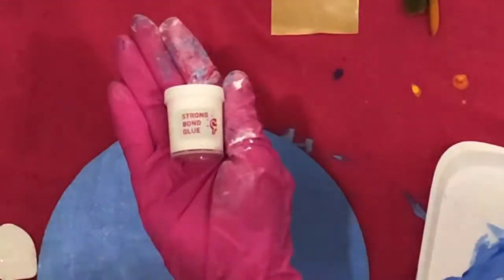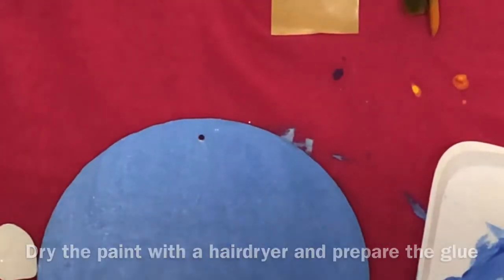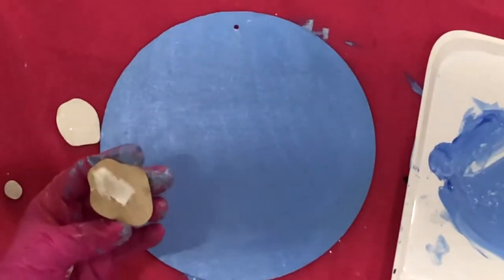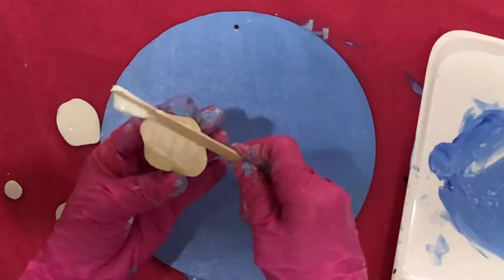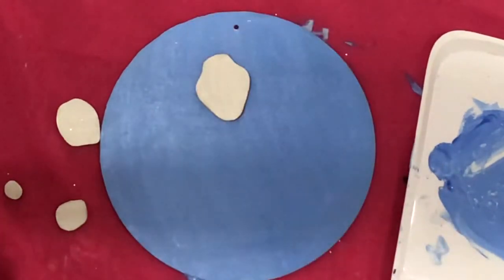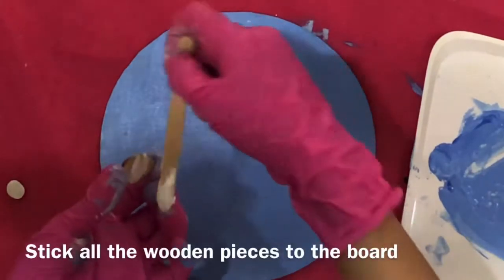Dry the paint with the hairdryer and prepare the glue. Spread a thin layer of glue using the stick to the back of the wooden pieces. Stick all the wooden pieces to the board.